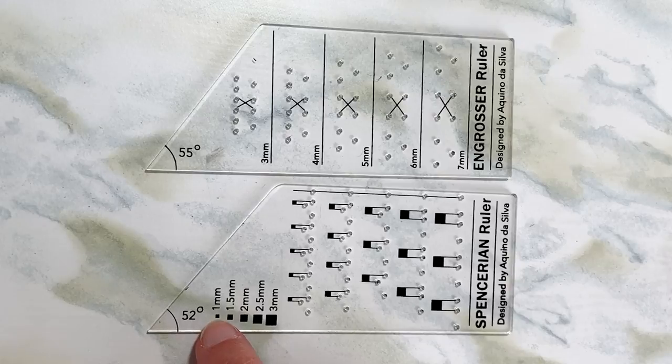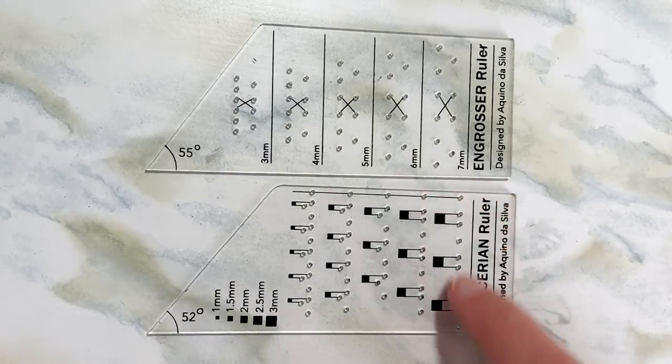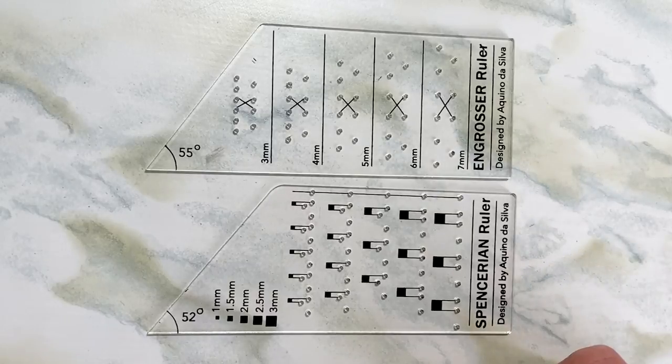So this one millimeter block corresponds to this column, and the last one, three millimeters, corresponds to this column right here. All of these dots and lines might be confusing, but I'm going to show you how to use both of these.